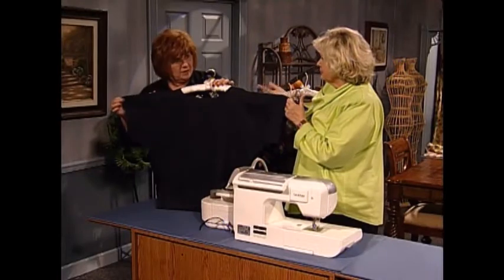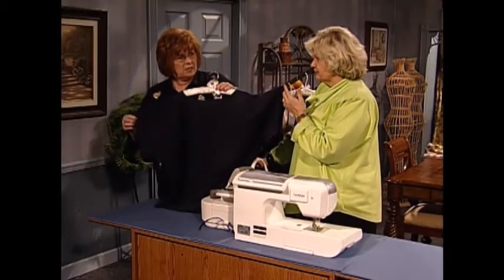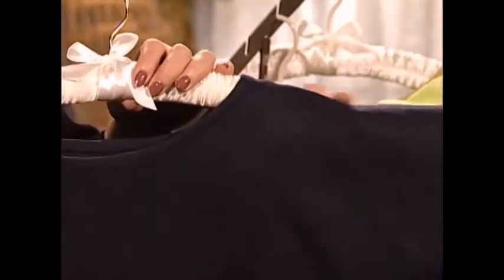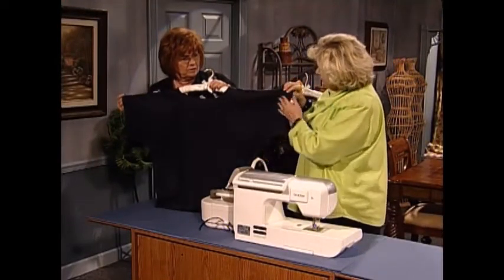So it comes up the front and goes right down the back — no shoulder seam. The only time you have to worry about it is if you have a one-way design, because what is marching up the front is marching down the back. It has a cut-on sleeve — the sleeve is long enough to cover the cap of your arm. And it has the pretty bias binding.